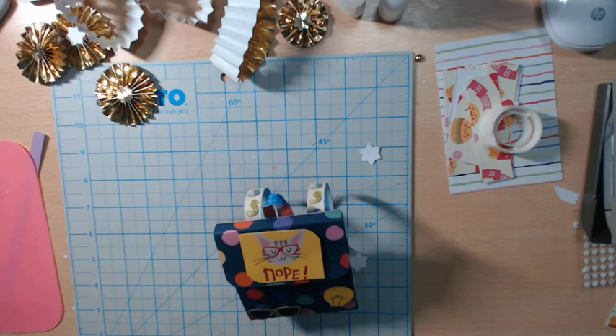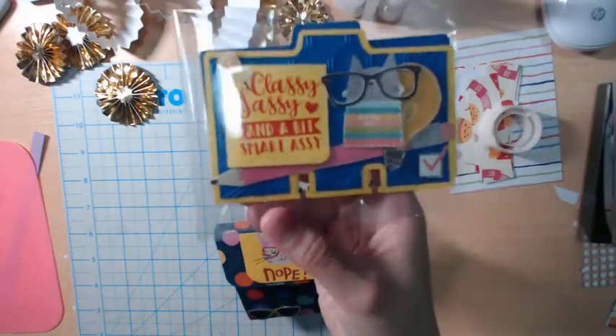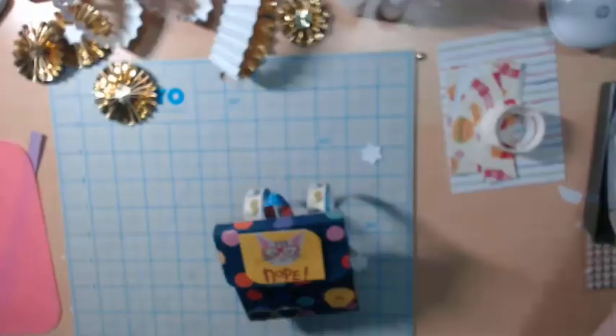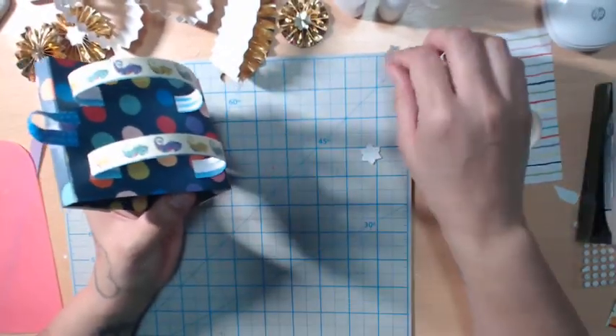This is the back to school theme. If you remember last week we did the memory decks card — the only rules were that we have to use primary colors. So this is my memory decks card from last week, and this week it's a little backpack. We followed this backpack tutorial.